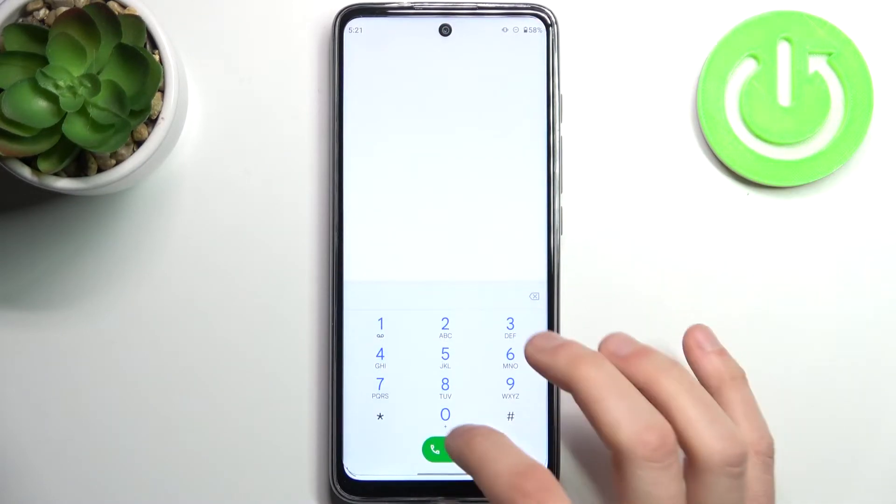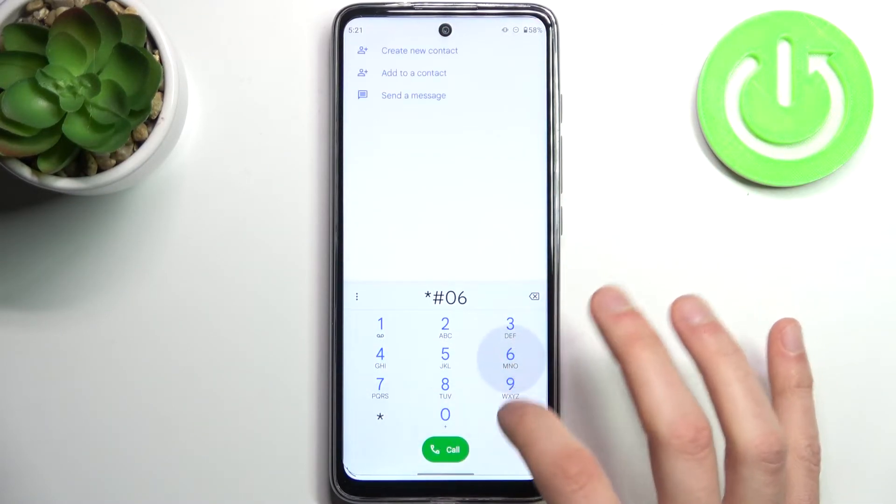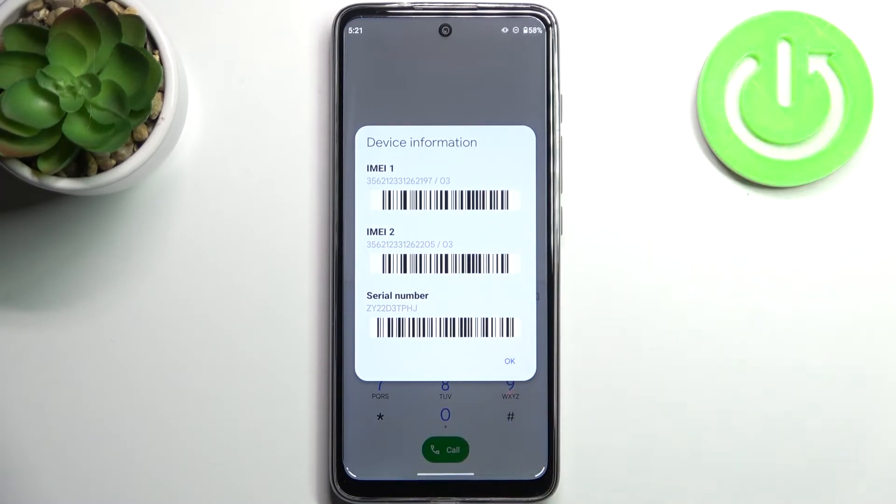There's also a second method. You can just open the Phone application, open the keypad, and enter the secret code which is asterisk pound 06 pound (*#06#), and all these numbers will be displayed right here.